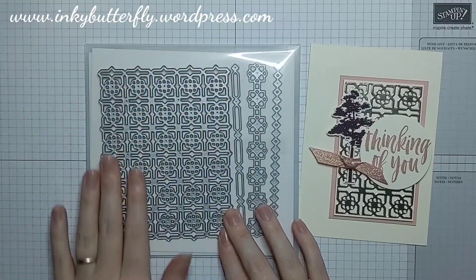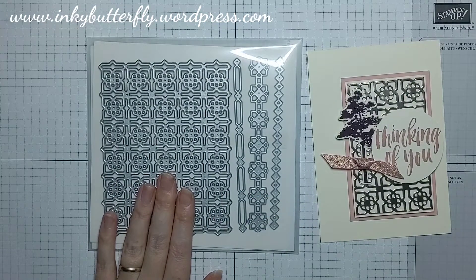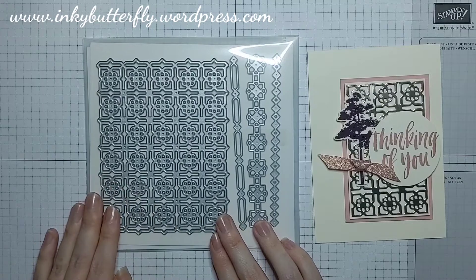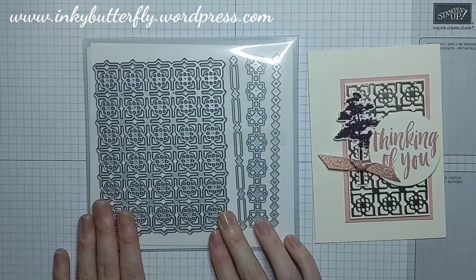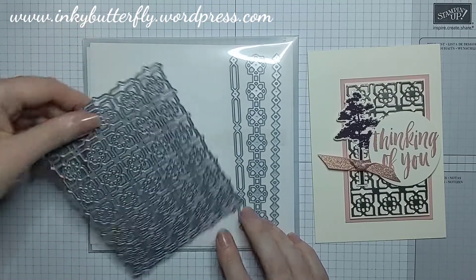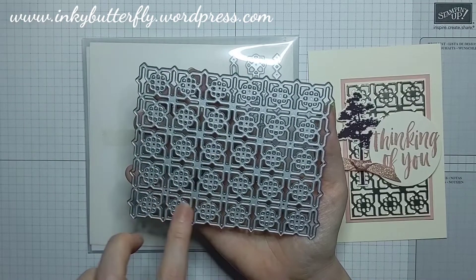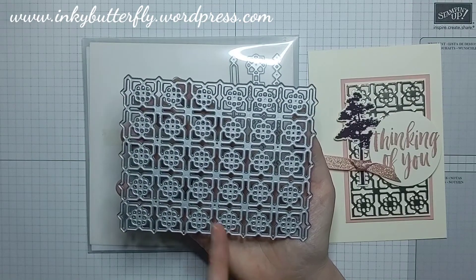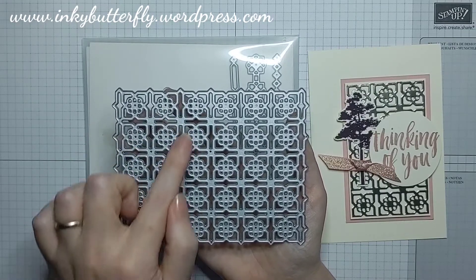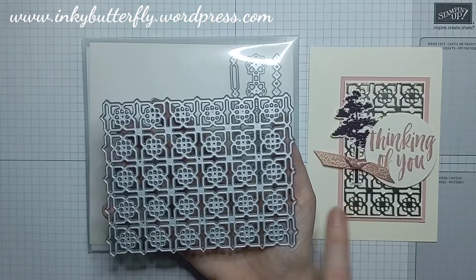The star of the show is this lovely set of dies called Many Medallions. They come as a bundle with a stamp set called Many Mates which has some lovely sentiments, but I really love this die. We used it to die-cut our foil and cut it down — you may have seen me do a similar thing before. I've basically chopped out these sections and cut it in half to use on my card, and I just need to finish trimming it down.